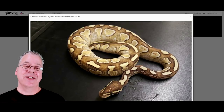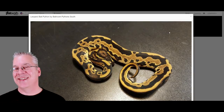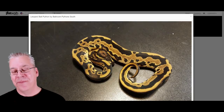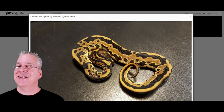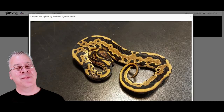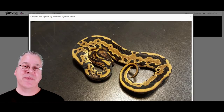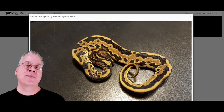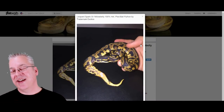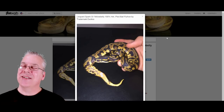Here's another example of how subtle the spark is. This is a leopard ball python — I would consider leopard pretty much the king of combos; it works really well with almost every ball python gene and really jumbles up the pattern. This is what happens when you make spark on top of leopard: you pretty much end up with a snake that looks like a leopard. You can't even tell the spark is in there.